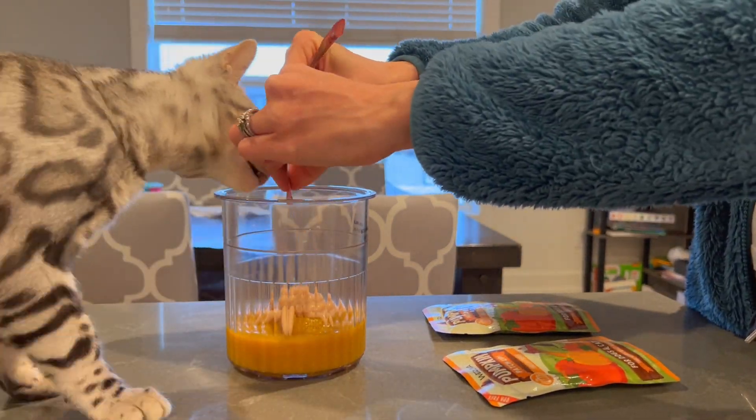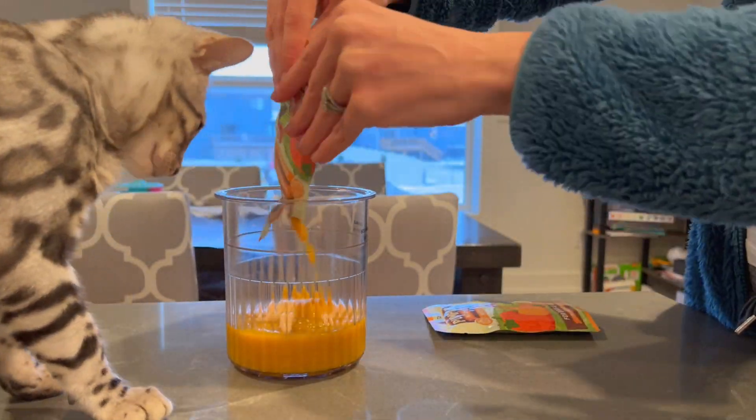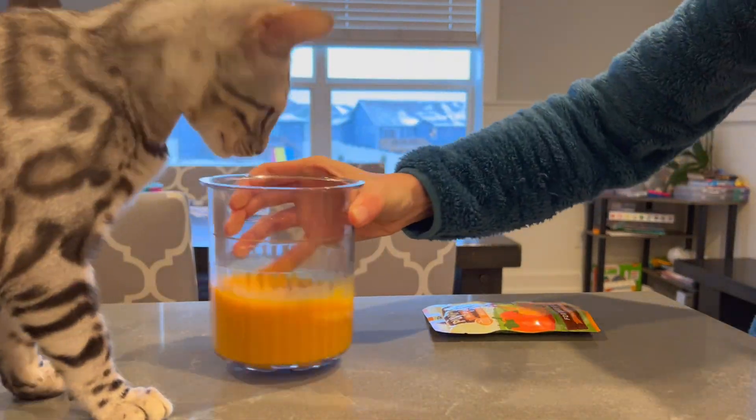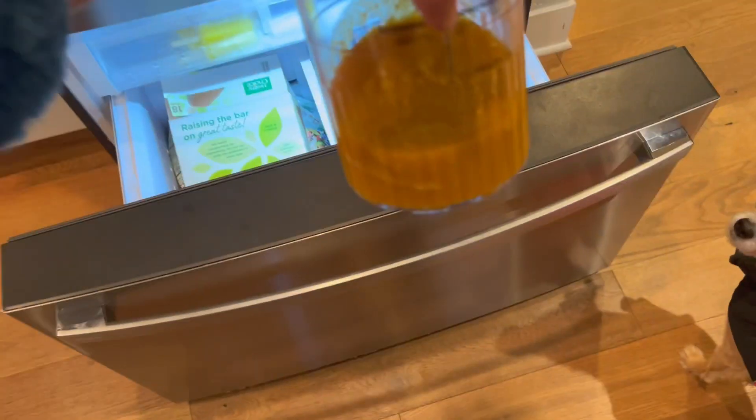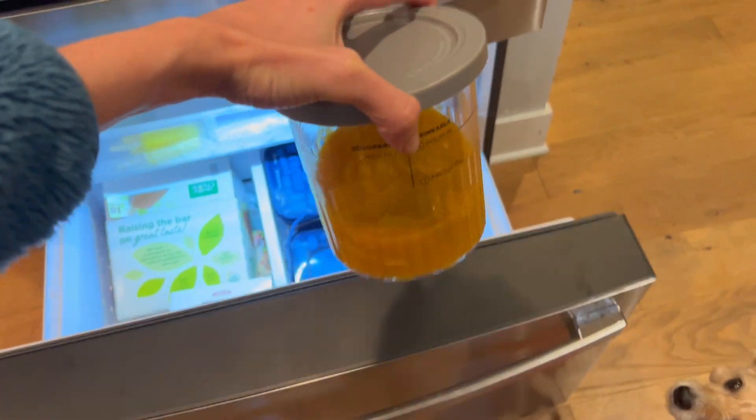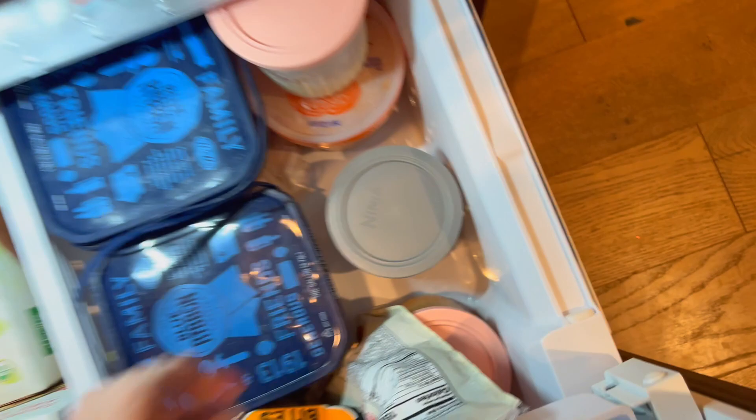Even though there is the old adage that cats love milk, most cats are lactose intolerant by the time they're adults and can get some tummy upset with milk products. So we're going to make a pumpkin sorbet.